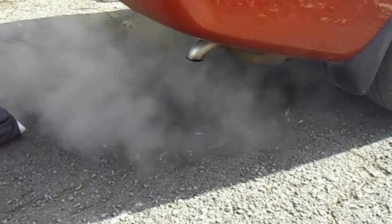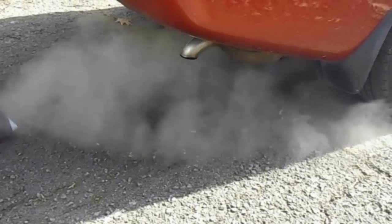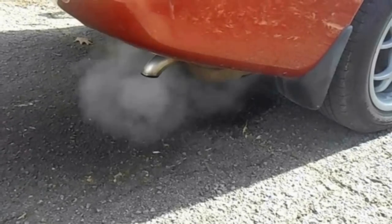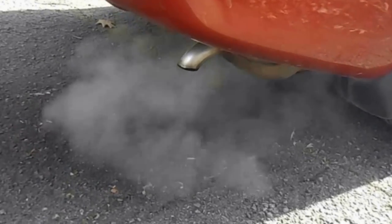Don't worry about all the smoke you see — let your car run for a few minutes and that will burn away the small amount of solvent left over in the cylinders. In a matter of minutes it will start to clear to its normal color.